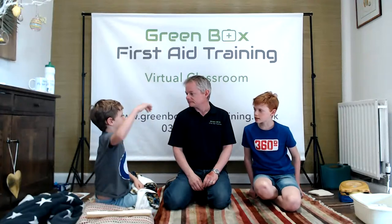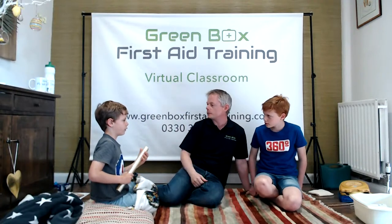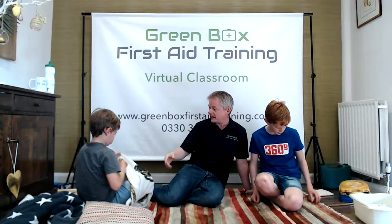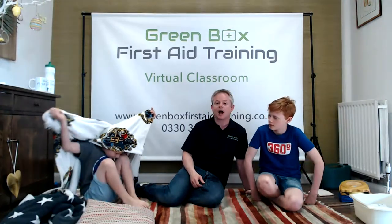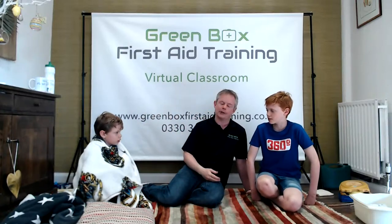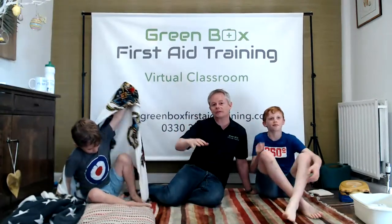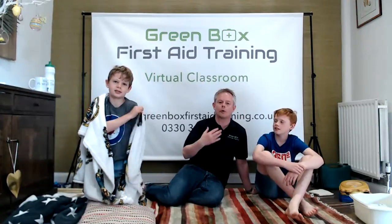You've probably seen this at the British seaside too - kids in the sea going blue. All we do with hypothermia is everything quite slowly. Never ever put them in a warm bath. We get a blanket and wrap them up - Alex is going to wrap himself in a blanket. Take them away from the cold area, dry them, take any wet clothing off, put on new warm clothes and a warm blanket. The best thing for mild hypothermia is hot chocolate - start warming them up from the inside.